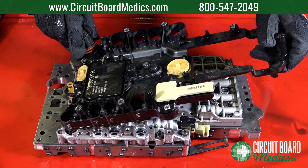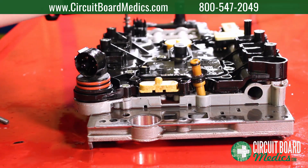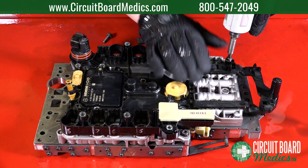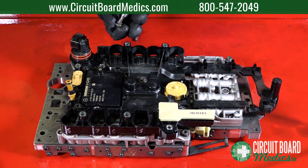Once the new transmission control module has been repaired, attach the new module to the valve body. Using a T30 bit, replace the 7 bolts and 7 washers that hold the transmission control module to the valve body.